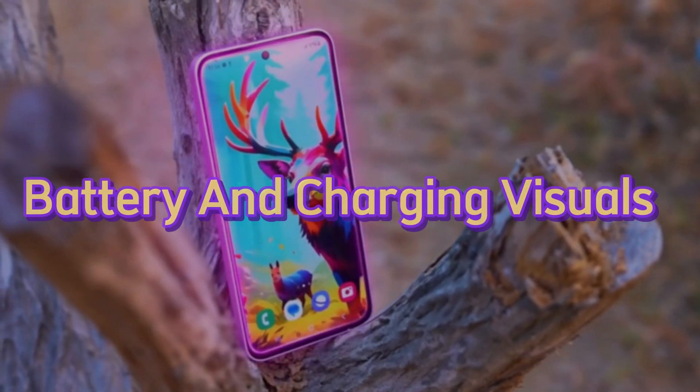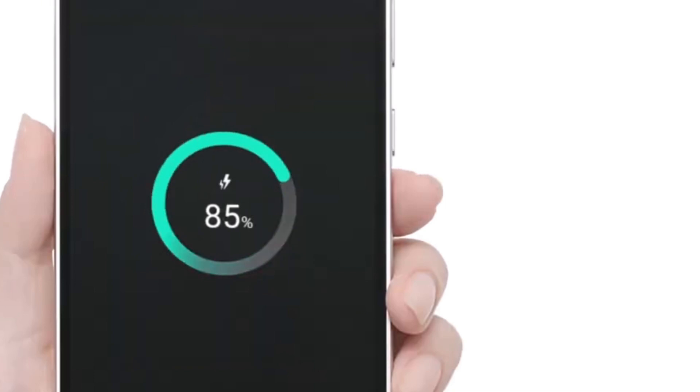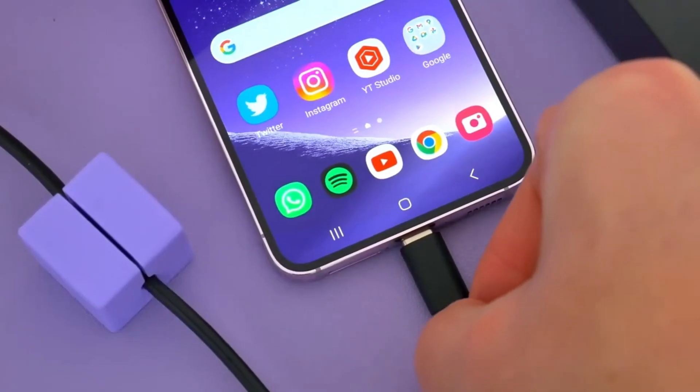Battery and charging visuals: The battery icon is getting a makeover, and there's a new bar-shaped charging animation. Small changes, but they add up to a fresher look.